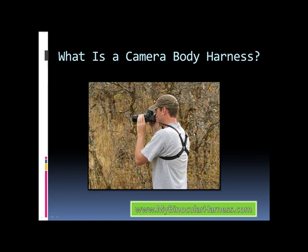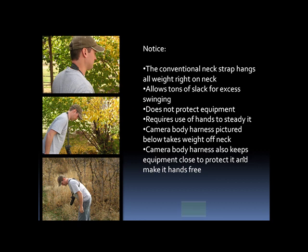Basically, it's a strapping system that works with your entire body, and because it does that, it relieves neck tension. You'll notice in these pictures to the left — the first one shows a conventional neck strap, and as you can see, it hangs all the weight right there on his neck. In the second picture, it provides tons of slack for excess swinging, so it really doesn't protect your camera. Your camera can swing out and hit all sorts of things, which then means that your hands are going to have to come up and steady it, so it's not even hands-free.